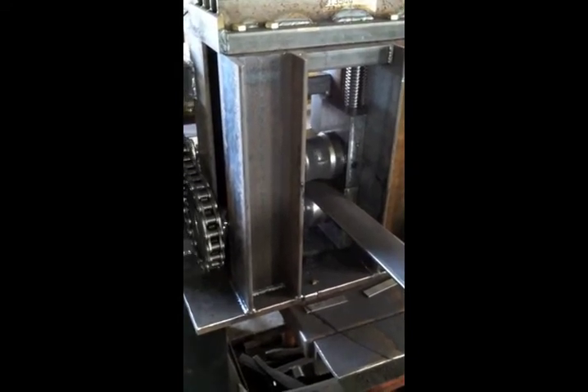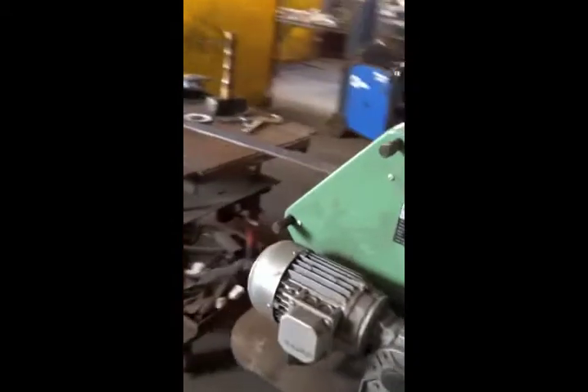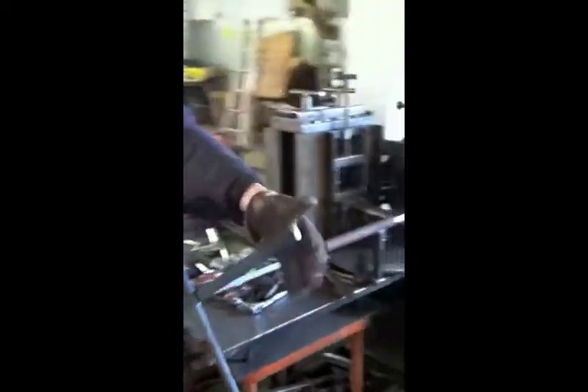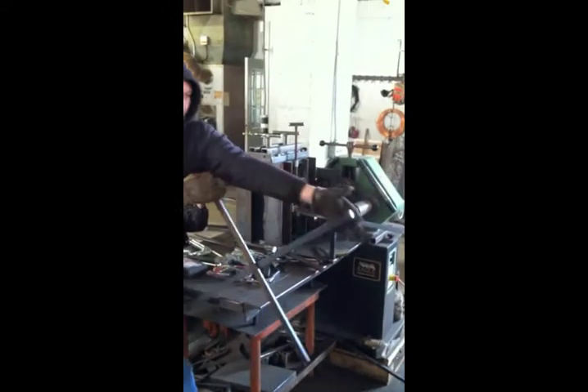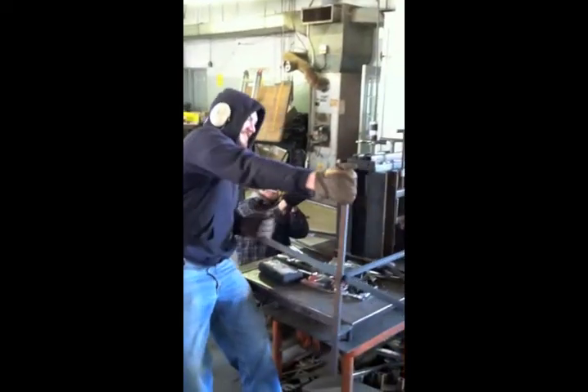Did you get the chain drive? I'll get more of the machine. Jamie working the manual assist here. It's how I keep in shape. Alright.